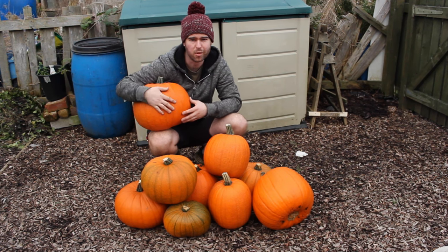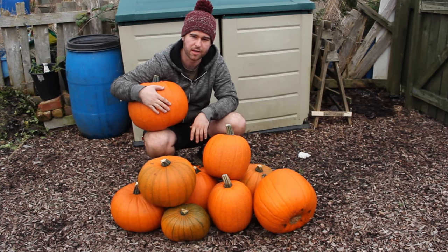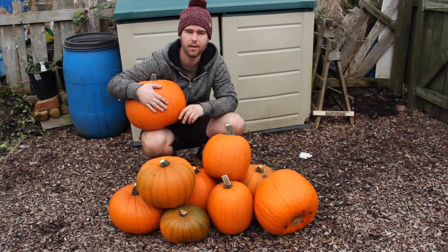It's been a great year for pumpkins in the allotment this year. Got some absolute crackers, so if you stick with us to the end of the video, I'm going to show you exactly how I did it.